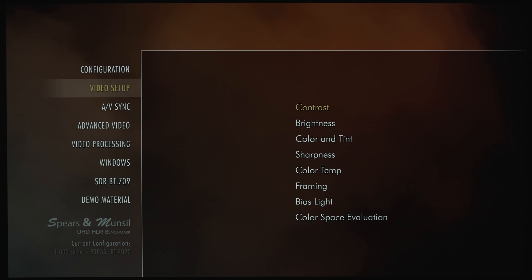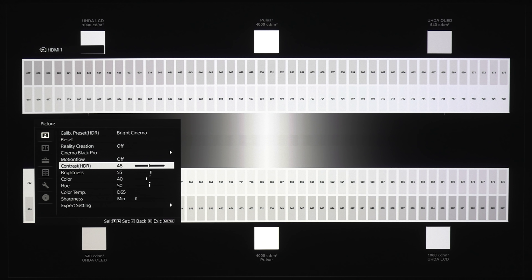We're going to look at a couple of different test patterns using the Spears and Munsell 4K Disc. For the Contrast pattern, there's a bunch of boxes going from dark to light — at the brightest point it goes from 722 down to 675. If we max out the contrast slider, we blow out the entire row. Going all the way down, the best I've seen it for my screen is at 48. Jumping into the Dynamic HDR Enhancer, as we go to low, medium, and then high, it affects the overall brightness — the highlights do get clipped the higher you go up.